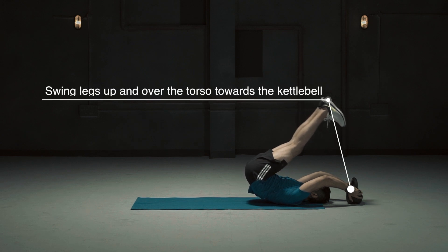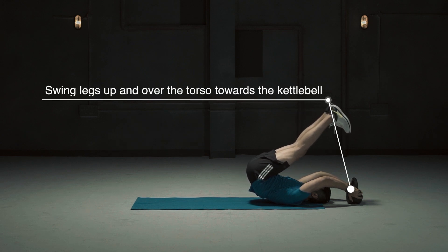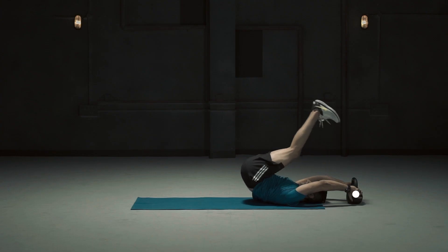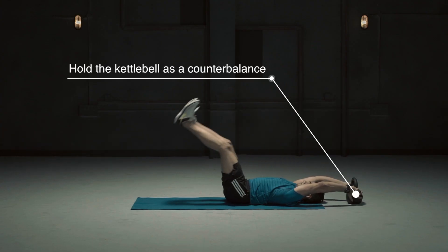Swing legs up and over the torso towards the kettlebell. Hips raised and abs tight. Hold the kettlebell as a counterbalance.